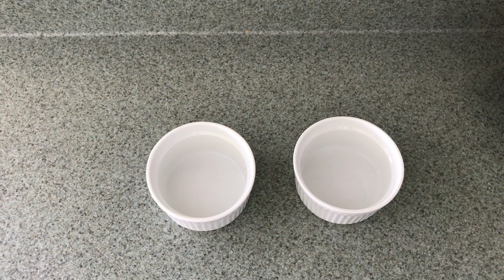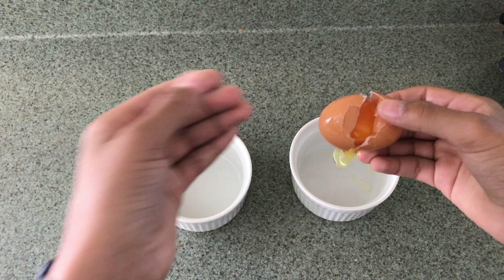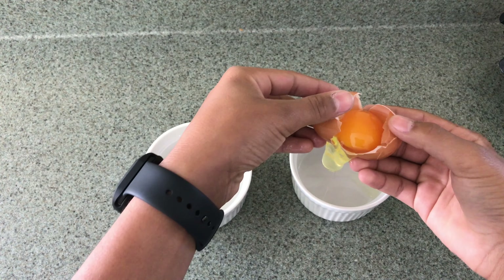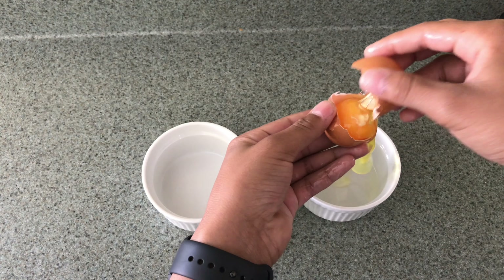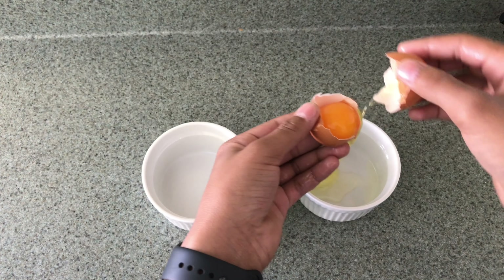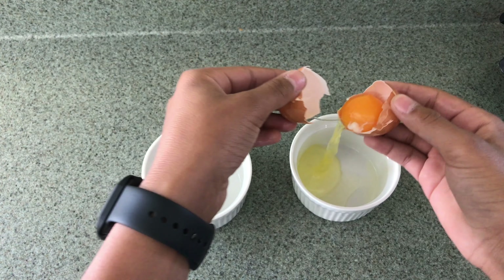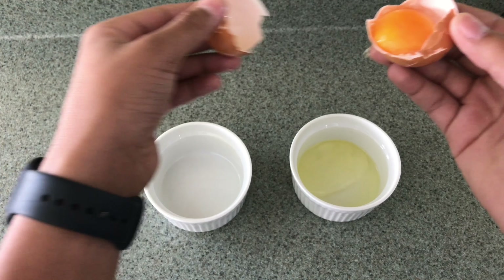Now I'm cracking the four eggs and separating them into different containers. Make sure you separate the egg yolks from the egg whites. I'll be speeding that up right now.